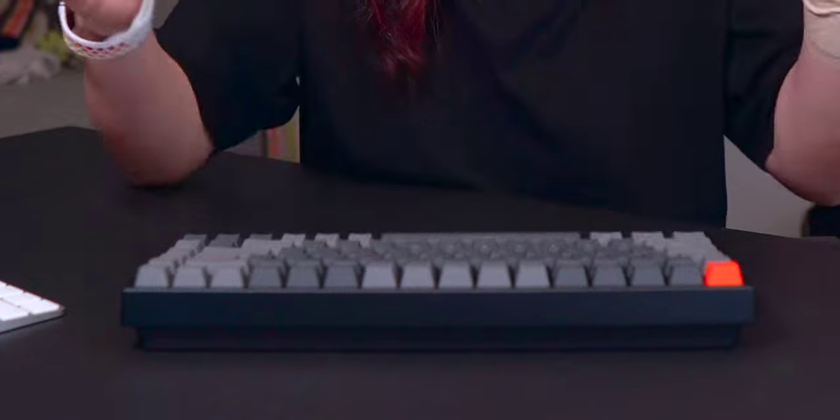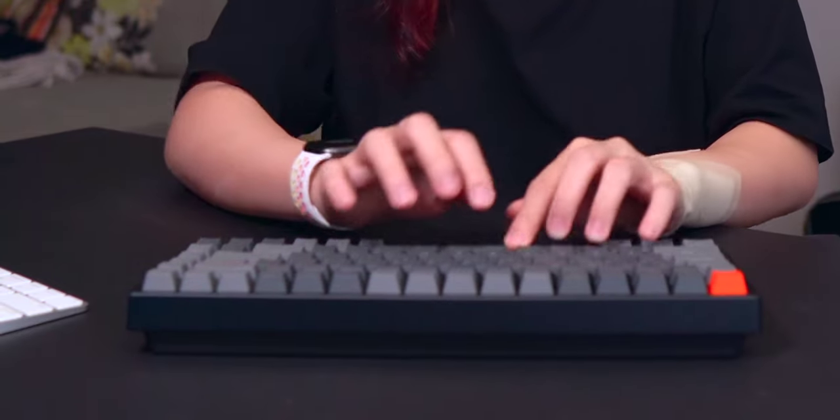And finally, typing on this feels so satisfying. I feel more motivated to type, do research, write, and edit when I'm using this keyboard. It feels like every key you press has a purpose and it just sounds so satisfying. I know there are nicer-sounding keyboards out there, but this is pretty good and definitely an upgrade from the flat, quieter keyboard I have.